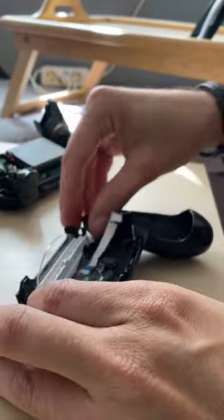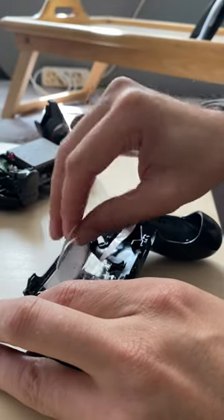So first things first, you can get this out. Get to the ribbon.